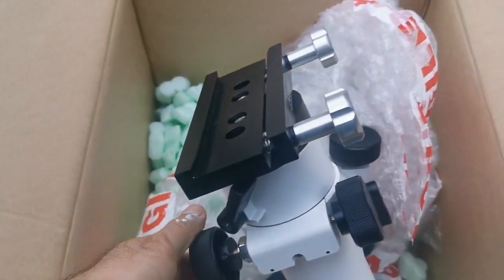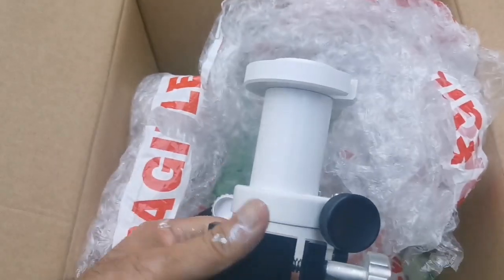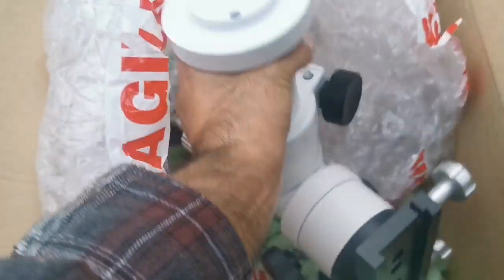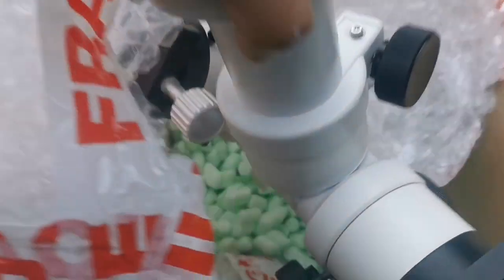You can see the slow motion control. This is really the best thing you can get if you don't want to go for a more expensive mount. Lovely.